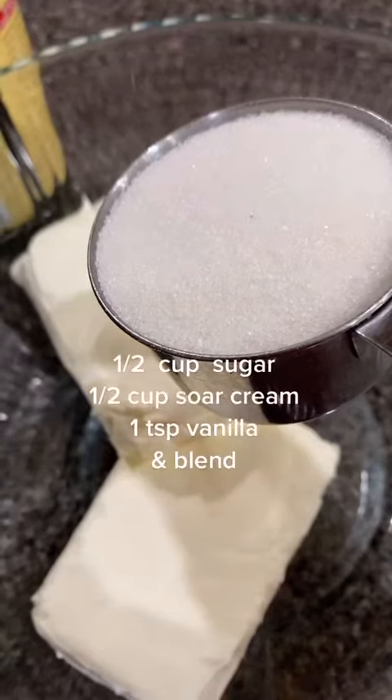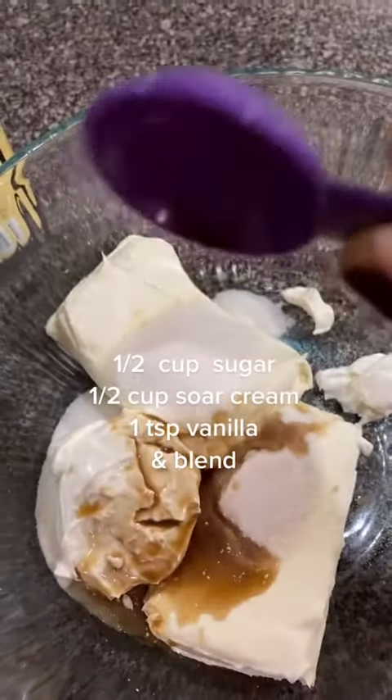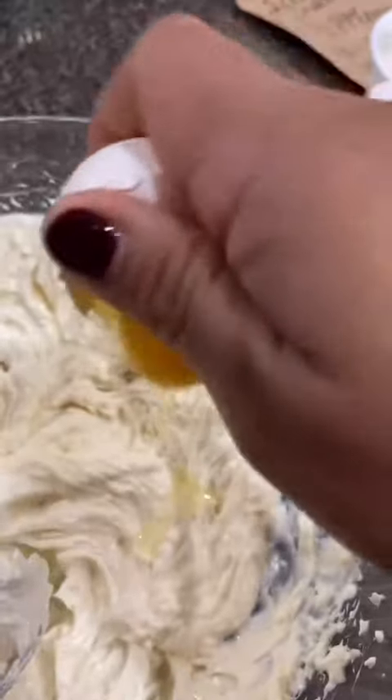Add 2 cream cheese, 1½ cup sugar, 1½ cup sour cream, 1 tsp vanilla, and blend.